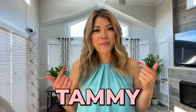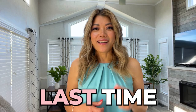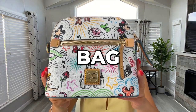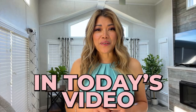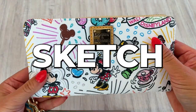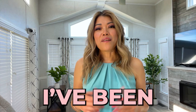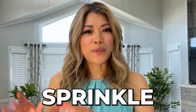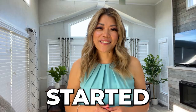Hey there Disney fans, it's your girl Tammy and I'm back with a magical review. Last time I did a review on the Disney Sketch Crossbody Bag by Dooney & Bourke. In today's video I'll be sharing something even more enchanting — the Disney Sketch Wallet by Dooney & Bourke. I've been eagerly awaiting this beauty and I can't wait to dive right in. So let's sprinkle some of that pixie dust and let's get started.